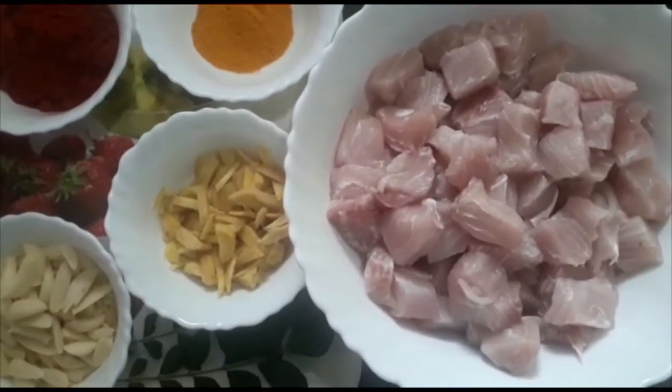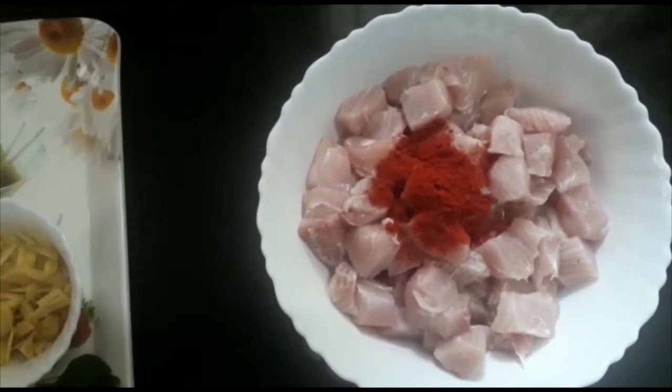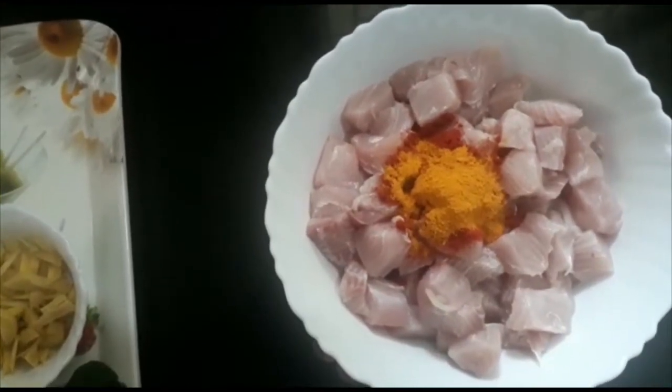We will fry it with 1-2 spoons. Just mix it up a little.